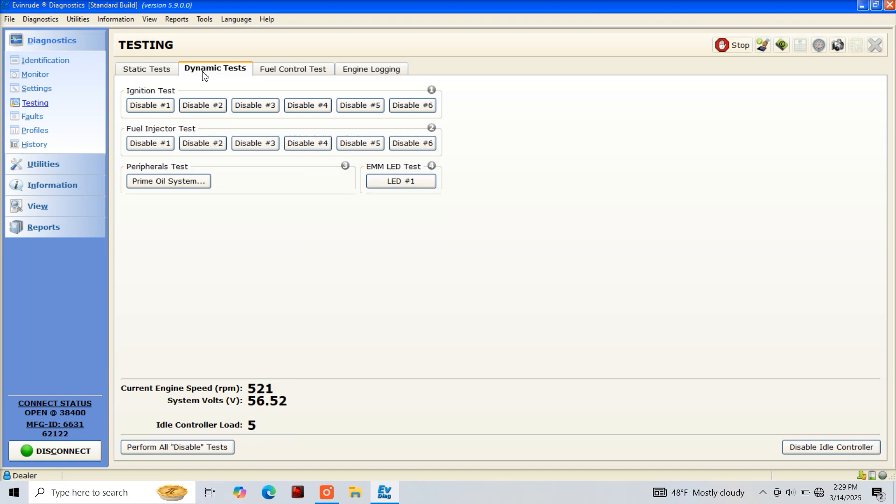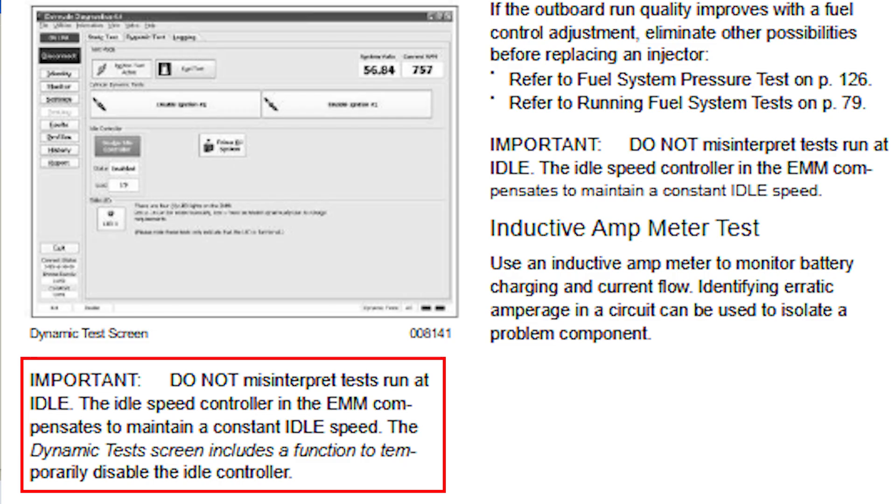The engine idle controller is what manages our engine RPM while at idle. Now if you'll look in the lower right-hand side of the testing screen, you'll see an option to disable the idle controller. This will come into play a little bit later, as our dynamic testing for our ignition test and fuel injector test require us to disable the idle controller.